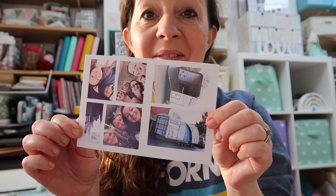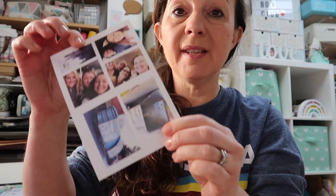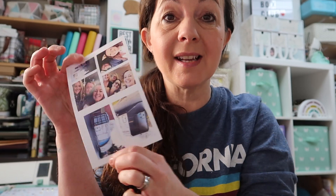Let me know how you print your photos off for your scrapbooks and your journals. Do you print them yourself or do you send them off? And if you print them off yourself, what do you use? I've got six little photos all on my 4x6 photo paper and that will be perfect to cut out. I've made nice big borders so they're really easy to cut out — I do like having white borders on my photos, and these are perfect for my journals now.